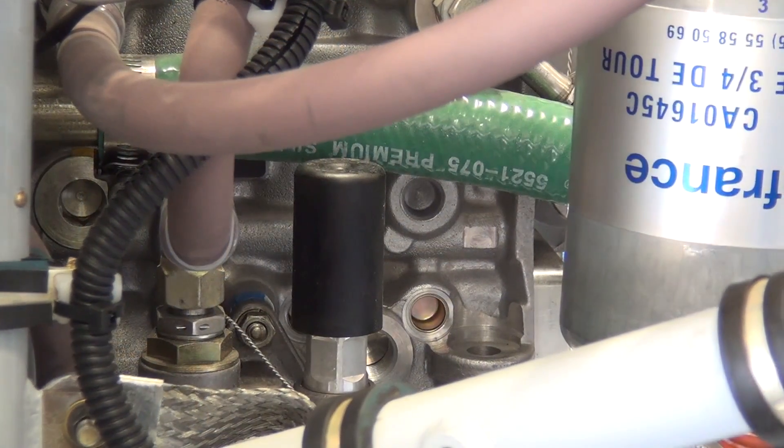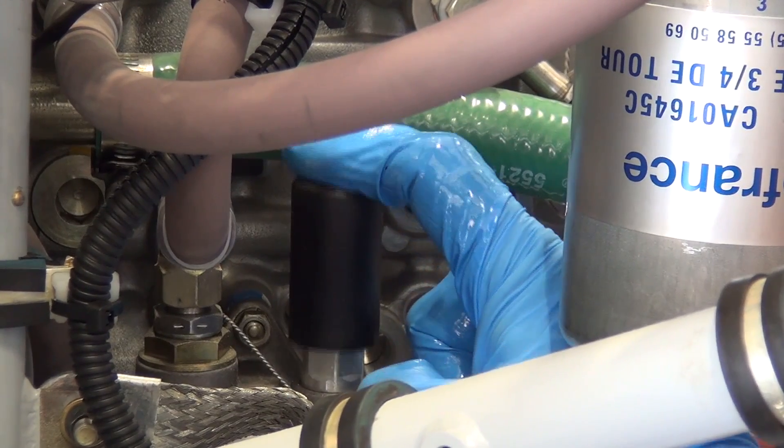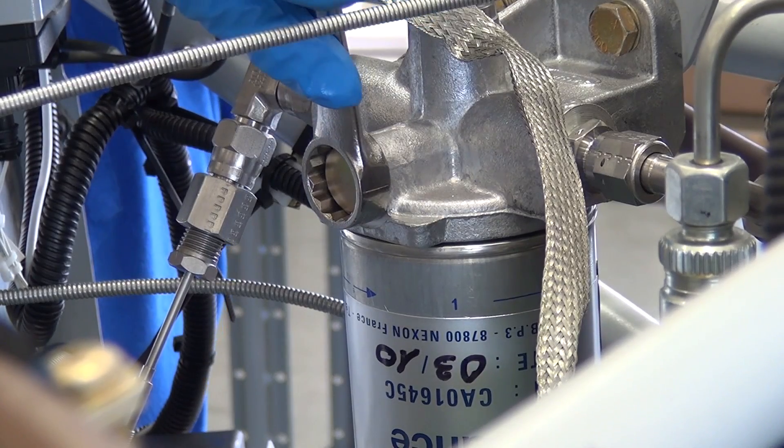Hand operate the priming pump until pumping gets hard. Loosen the bleed screw to vent the air from the circuit. Tighten the bleed screw and repeat until there is no air and only fuel flows through the bleed screw, then tighten immediately.